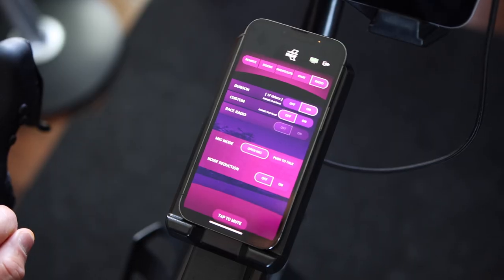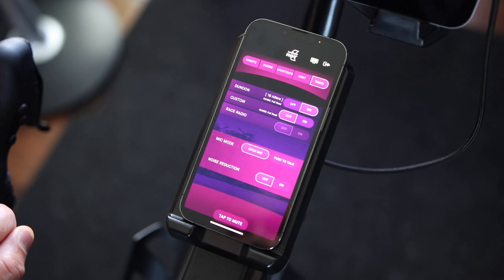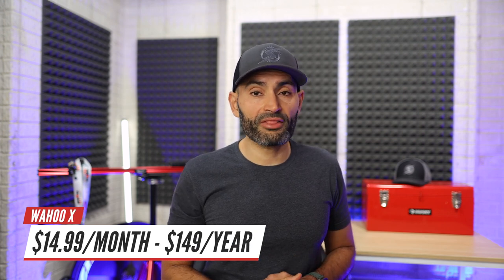The voice chat feature Wahoo RGT released is also available, however it is available through their companion app. So instead of pairing your headset to the Apple TV, you will just need to pair it to your phone or use your phone speaker as you would when making phone calls. To use RGT you will need a smart trainer, a smart bike, or at a minimum a classic trainer with a Bluetooth power meter. Wahoo RGT is part of Wahoo X, so a subscription costs $14.99 per month or $149 per year, and you will also get full access to Wahoo SYSTM. Wahoo SYSTM is available on Windows, Mac, iPad, iPhone, and Android devices — but not Apple TV.